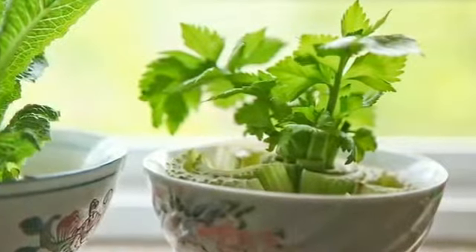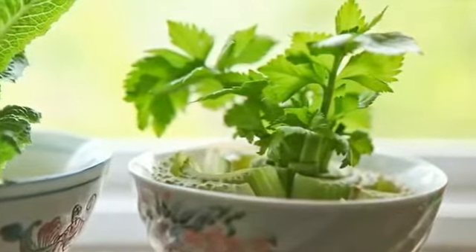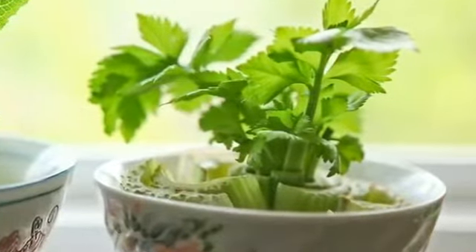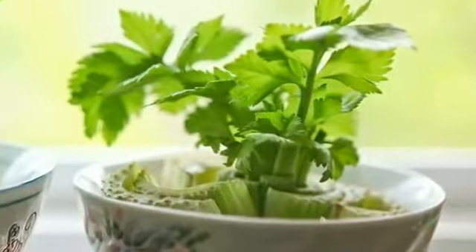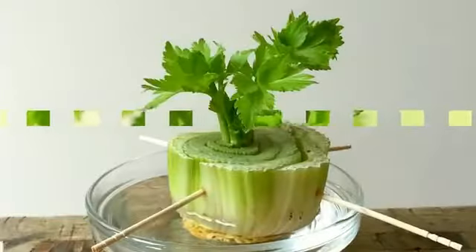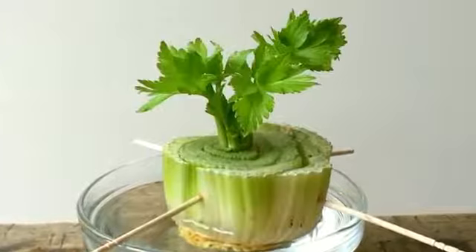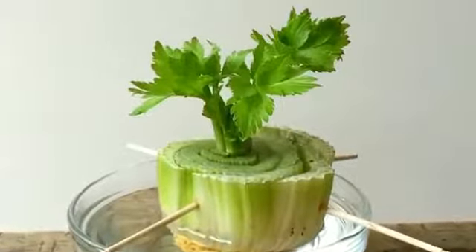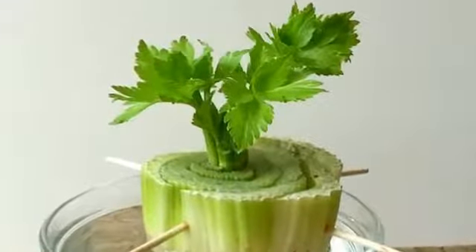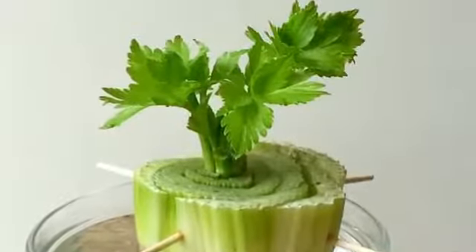Celery. Cut celery stalks from the base as usual, but instead of tossing that base away, place it in a shallow cup of water on a sunny windowsill, leaving the top exposed. In a matter of days, you'll notice fresh green growth emerging from the center. Change the water every couple of days and watch the plant flourish, even as outer stalks lose their color and fade. Once the new growth has established, transfer the growing celery into the garden or a pot of soil to continue its development.